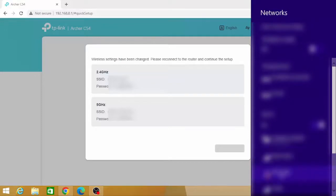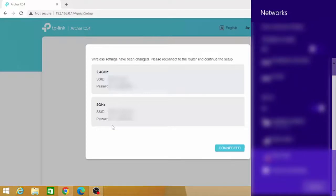Now access your SSID and password to set up the TP-Link C54 as an access point.